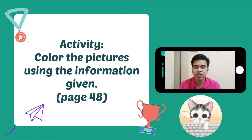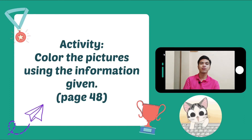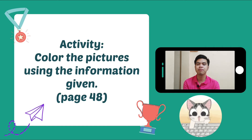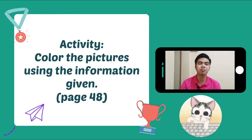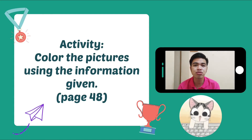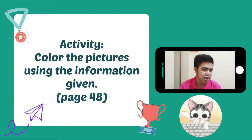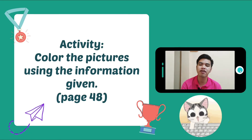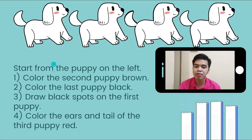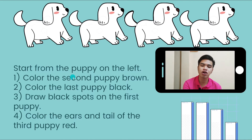Next activity: we're going to page 48 and we're going to color the pictures using the information given. There are instructions about what to color the puppies and we're just going to follow them. Let's read the instructions. Start from the puppy on the left.